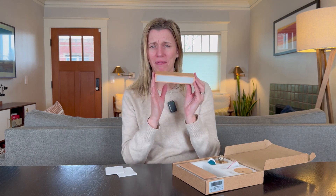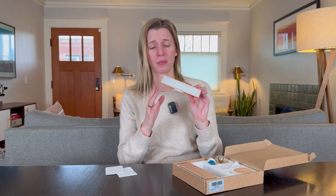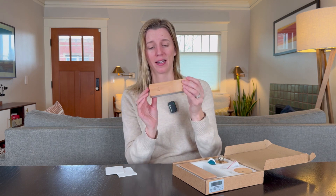Now let's get to the light itself. It feels really nice and looks really nice — very streamlined, really good quality. All the edges are really nicely done and it looks like real wood.